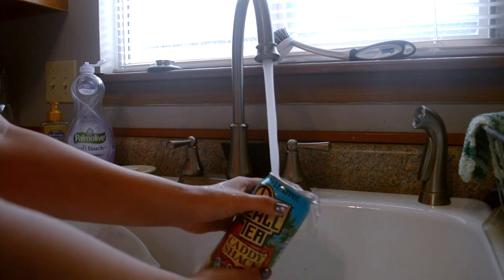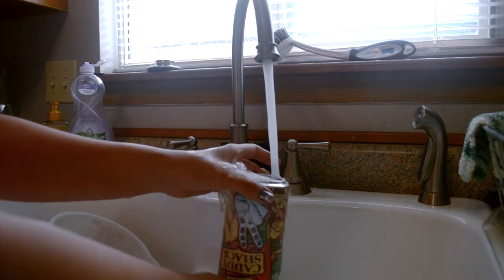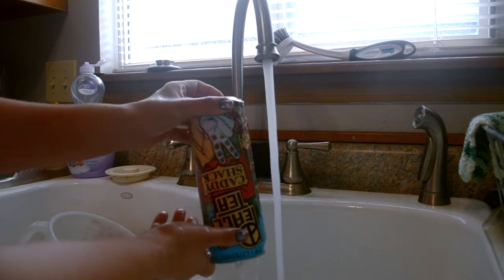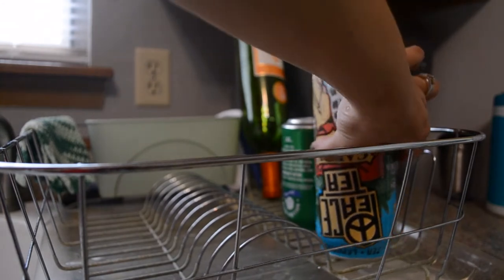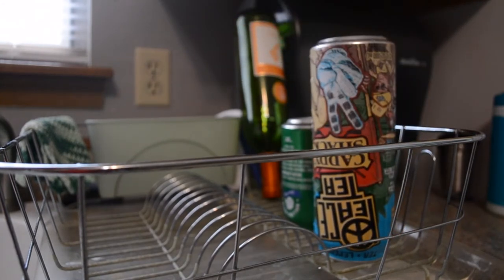If you're impatient, you can pour your drink into a glass to sip on while you work. Before you work with the can, be sure to wash it — this will get rid of any unwanted stickiness. Set your newly cleaned can in a drying rack; it won't take very long to dry, but since one's already done I'm going to use that one.